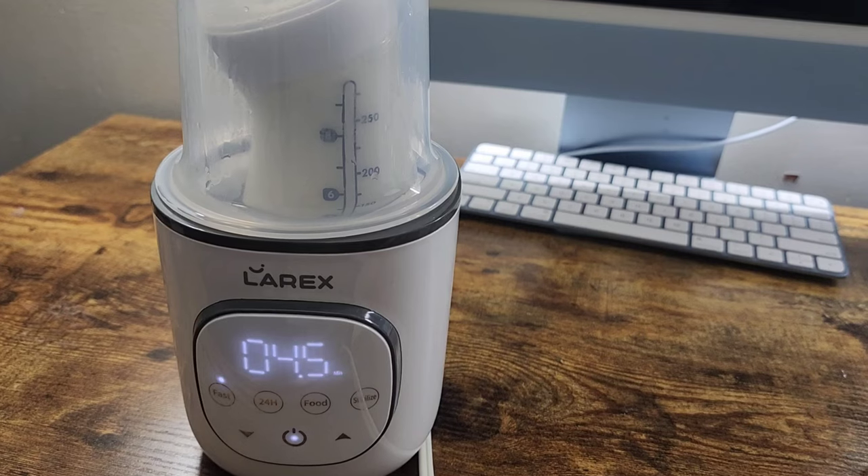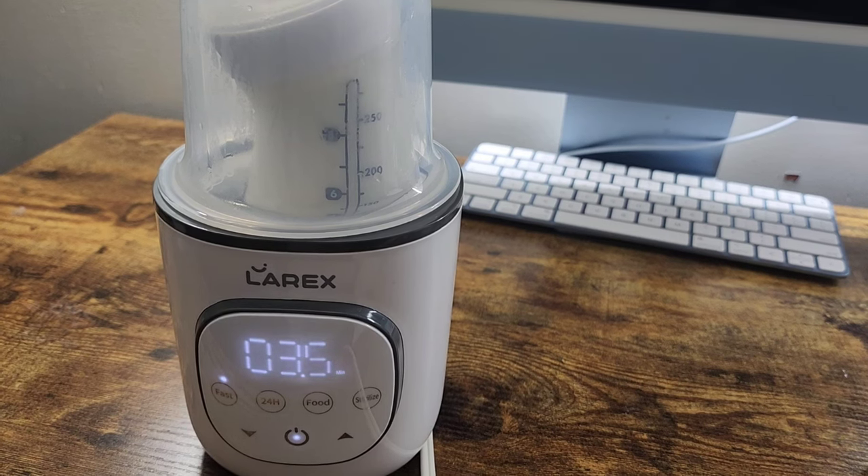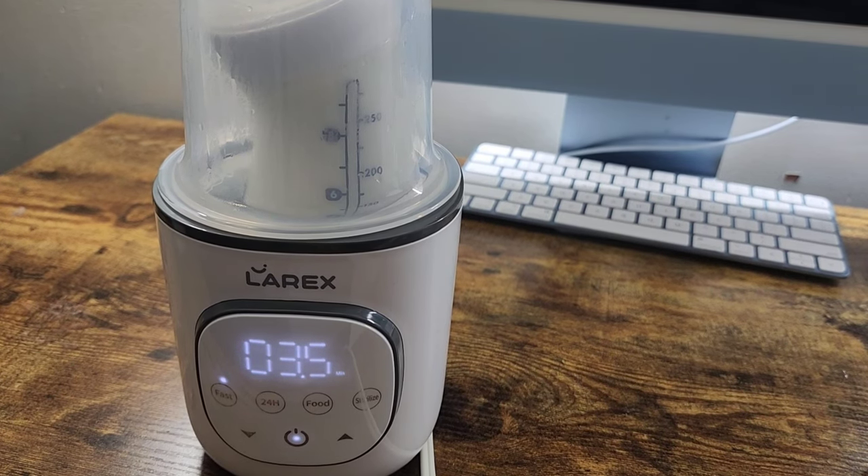So far this bottle warmer is very easy to use. Everything is very explanatory right here on the warmer itself. It's compatible with wide, narrow, and angled bottles. It's also compatible with baby food jars. Overall, I really like this warmer because it's not bulky or very heavy, and it's very simple even for a first time mom. I really like the design — it's just very simple and clean looking. And I love the digital gauge here.